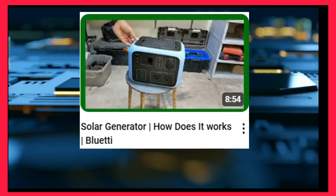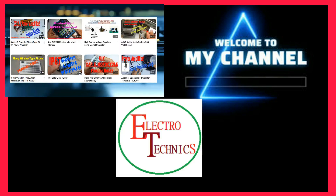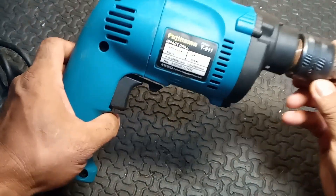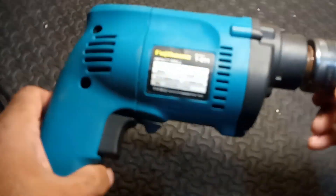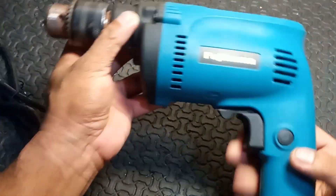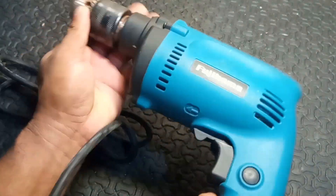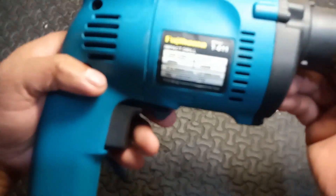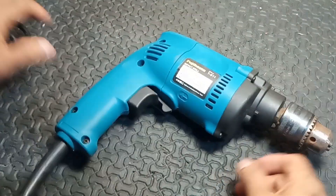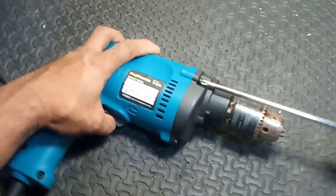Hello everyone, it's nice to meet you again. Welcome to my YouTube channel, this is Electro Technics, and I am going to share with you a topic about what is an electric drill with a hammer function. Before we start, please allow me to say thank you very much for supporting my channel and for watching my videos. Your feedback will help this video reach more people. Please don't forget to like, share, and subscribe. And now here is our topic.